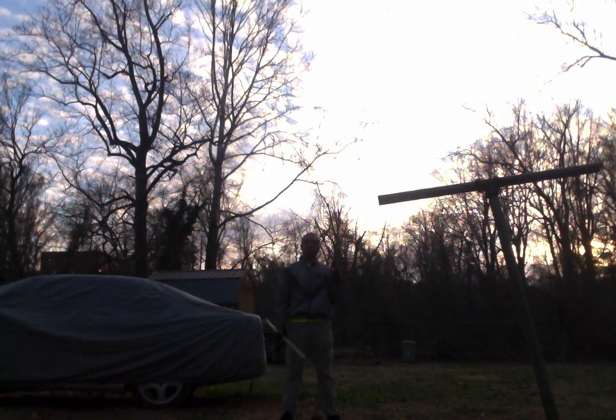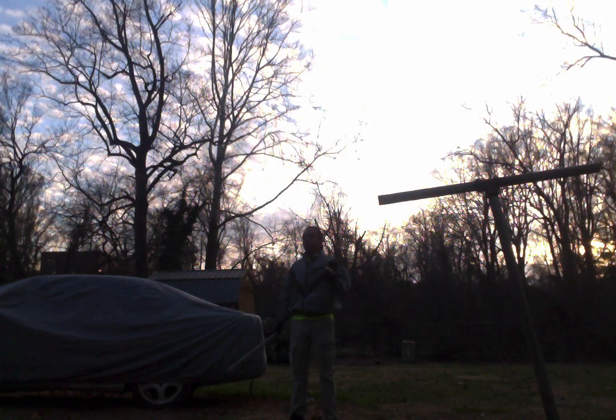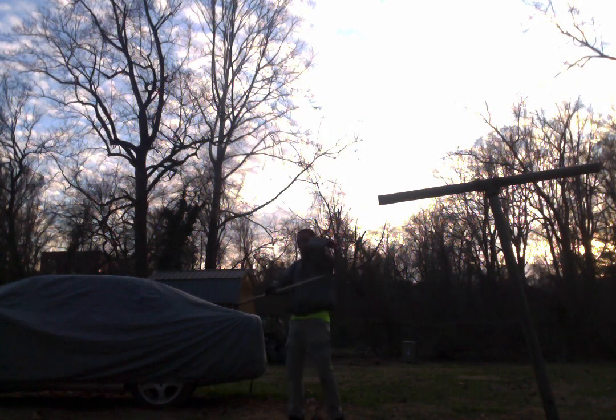A lot of people don't teach you how to effectively catch a bow. You're not going to do it like the movies and catch it this way. You can block it this way and pray it doesn't break your hands, but there's a little bit of fat under your arm. How I was taught to catch a bow is probably what I should have begun with. There's a little bit of fat under your arms — bodybuilders call them wings.